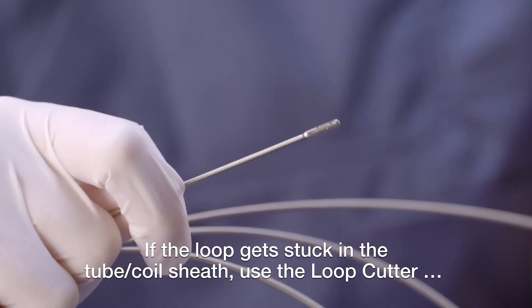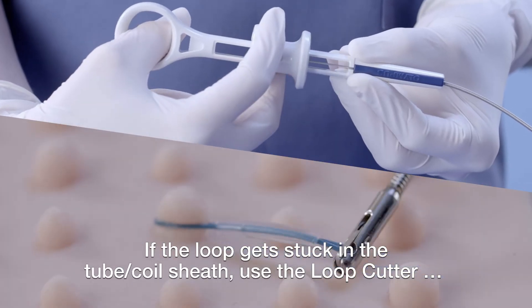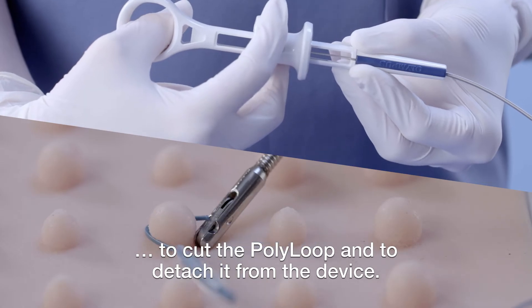If the loop gets stuck in the tube coil sheath, use the loop cutter to cut the polyloop and to detach it from the device.